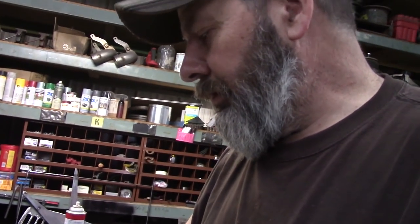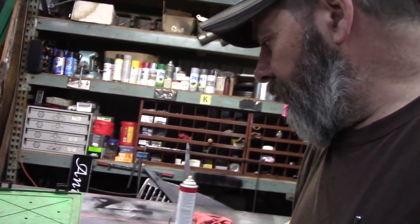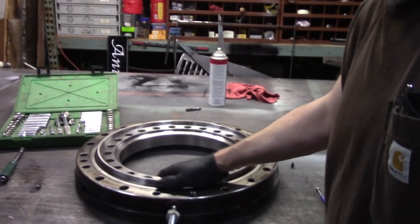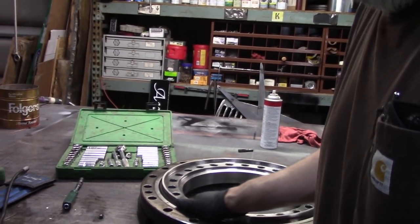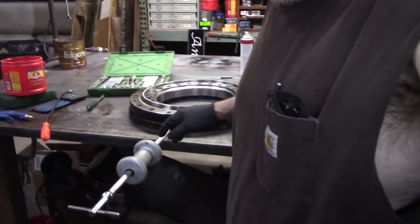This is a radial bearing — it's a roller bearing — and it needs grease everywhere. It doesn't matter where; it just needs to continue. It may only move this much in the course of its whole life, but you need fresh grease. So now what I'm going to do is show you how it's made.